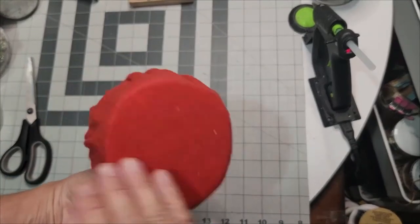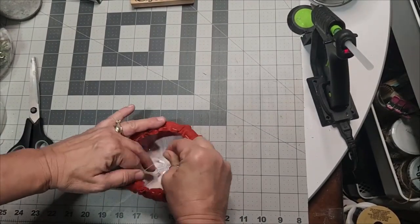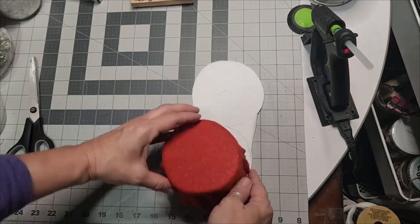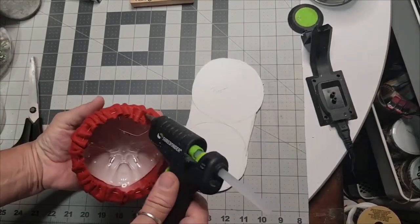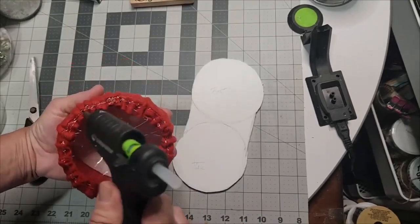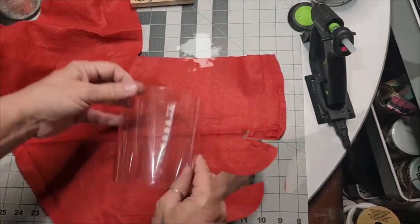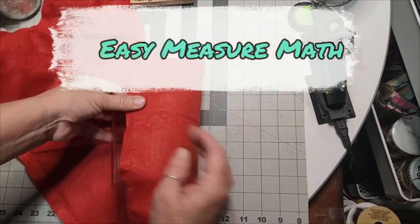I placed the foam core circle in the bottom, then put the bottom back in of my two-liter drink bottle and gathered it up. Now we can glue it onto our foam core board and it'll start taking shape. You can trim down your foam core board until you're content.